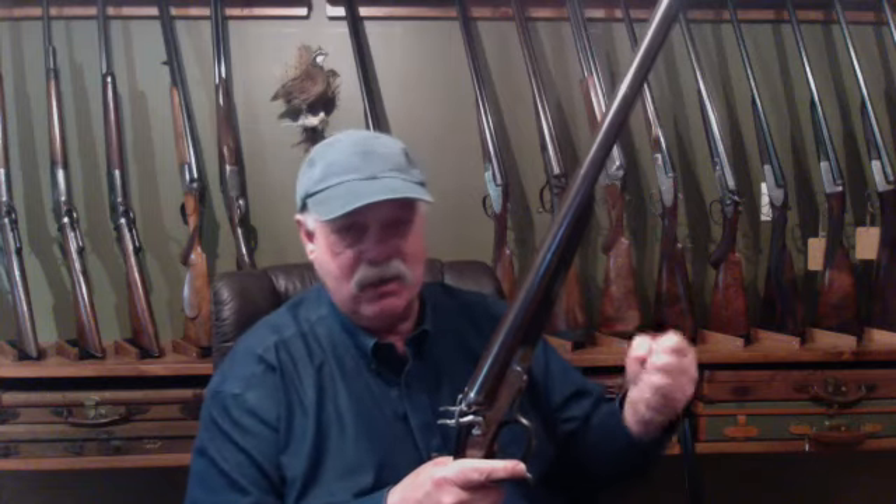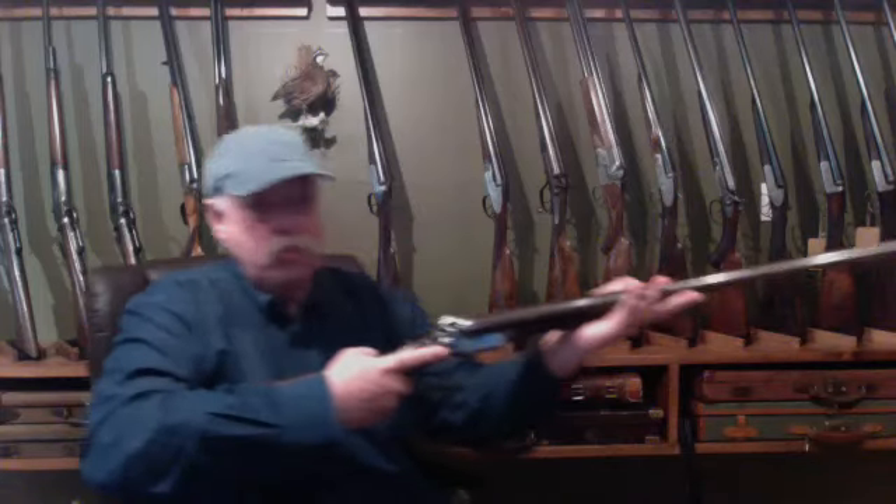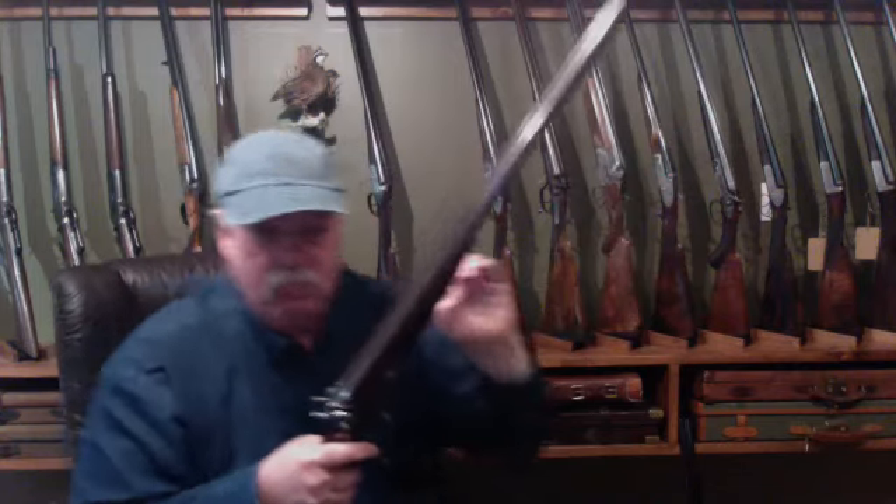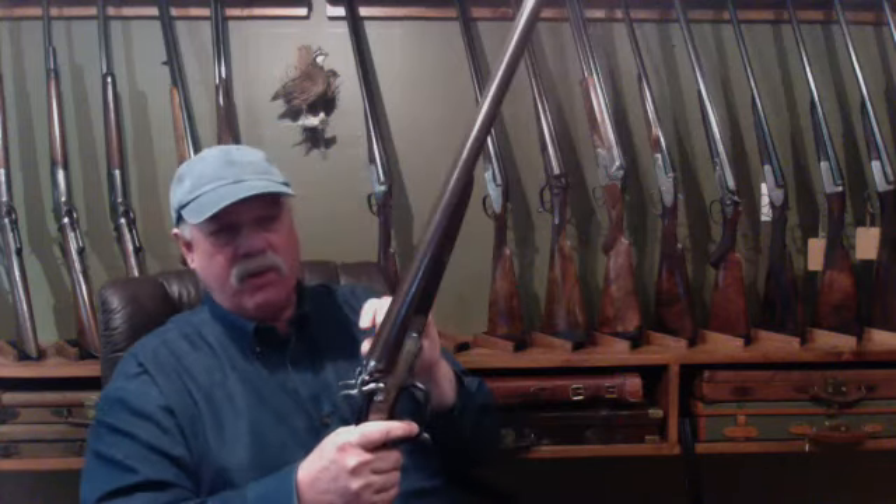But they both have tremendous attributes. There is a weight difference — side-by-sides in the same gauge are typically lighter because there is less metal mass. With side-by-sides, we also have less fore-end mass; we don't have the big fluted or beaver-tail type fore-end. The advantage of that small fore-end is not only reduced weight, but when you shoot you're cradling the barrels in your hand, not the forestock, so the gun has a much more natural ability to point. Side-by-sides are natural pointers.